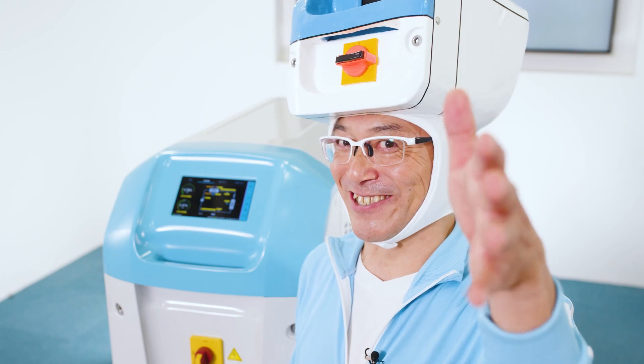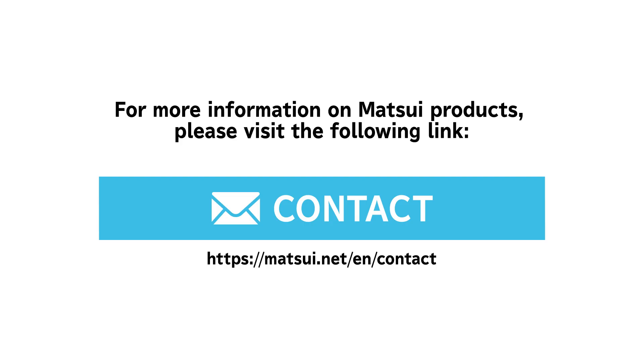Why don't you check it out? For more information on Matsui products, please visit the following link.